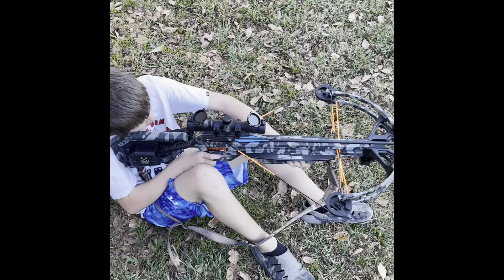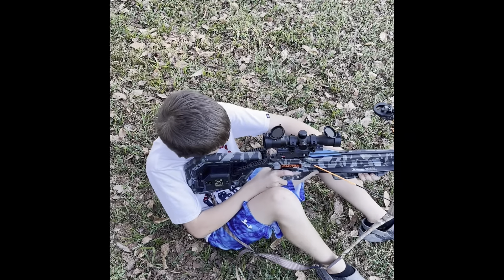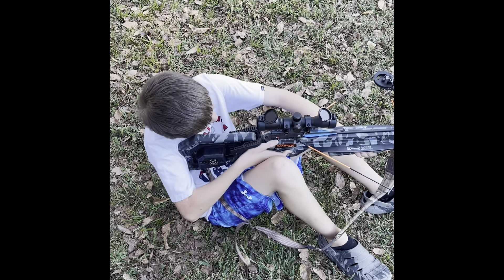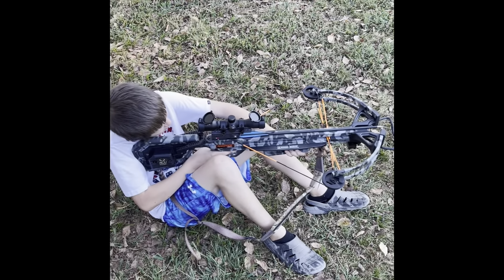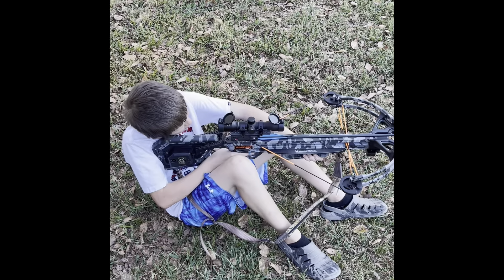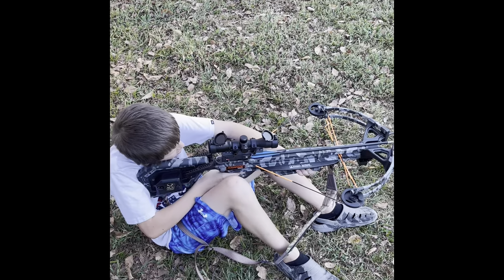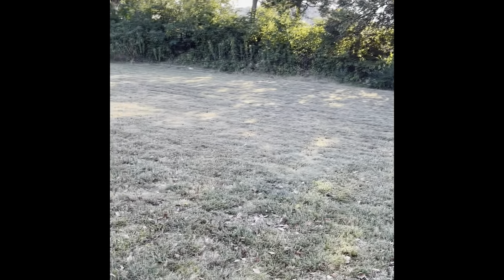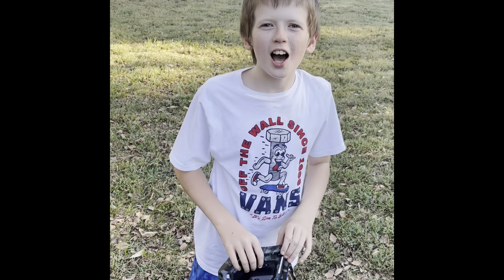He's shooting the Wicked Ridge crossbow - we got some new bolts for it. Make sure you take it off safe, finger off the trigger, flip that forward. You're using the second line from the top in the middle - put that crosshair right on the target and squeeze the trigger just like you're shooting a gun. Good shot! I heard it hit the target. There's a hill behind it so we're good - safety first.